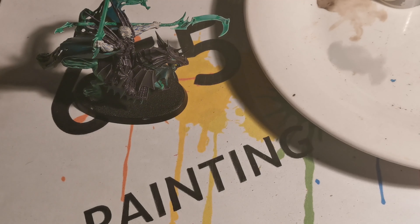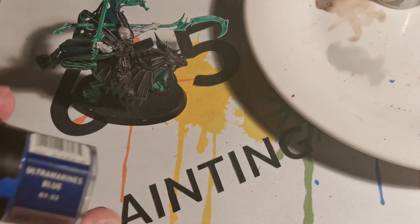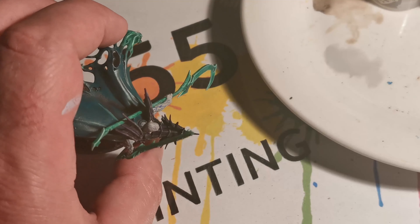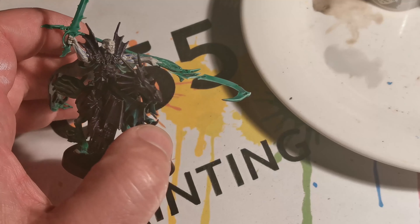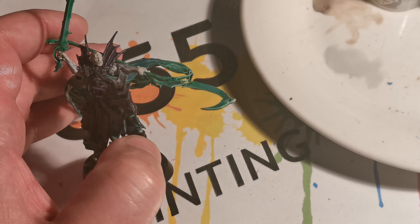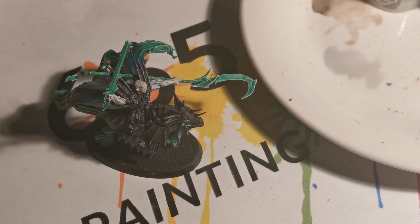Now for the veins. I've painted the veins with Ultramarine Blue — I think they call it Crag Blue now. It's just a case of doing a series of fine lines all over the skin areas. However, I haven't covered the very front of the face, and I've covered the hand but not the fingers.